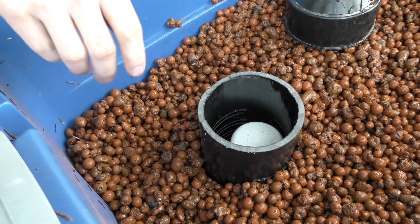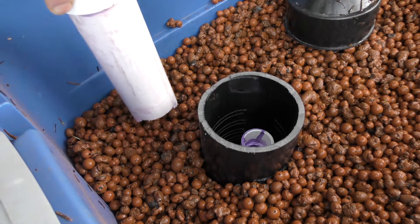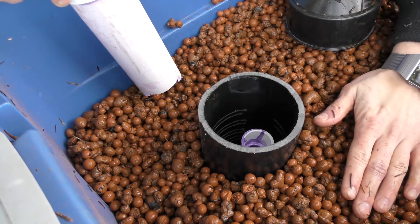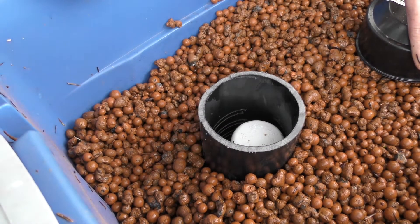Now I have all my media in here. I'm just going to pull this bell out real quick and I can see that the top tube of my siphon is just below the surface of all this media — right where I want it. I'm going to put the bell back on and we're going to hook up some water and see how this goes.